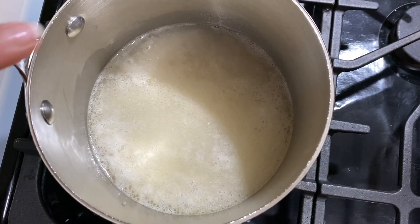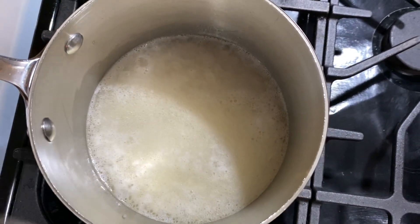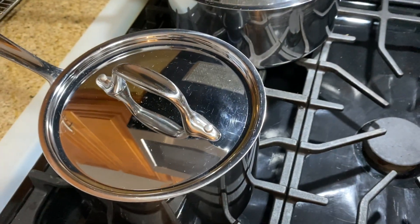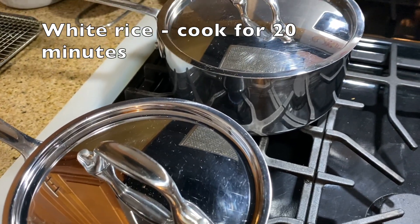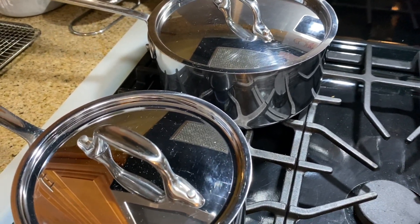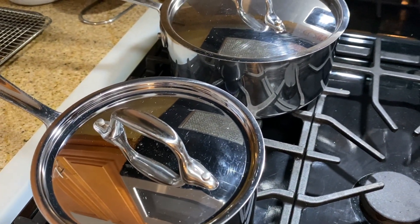Our white rice — you see it's over here — it's boiling. That means we're ready to cover it with our lid. Now we're going to lower the heat and cook our white rice for 20 minutes. White rice cooks in less time than brown rice because brown rice is a whole grain, but white rice has already had many of its parts removed, so it's not a whole grain anymore. Therefore it cooks for 20 minutes — half of the time of brown rice.